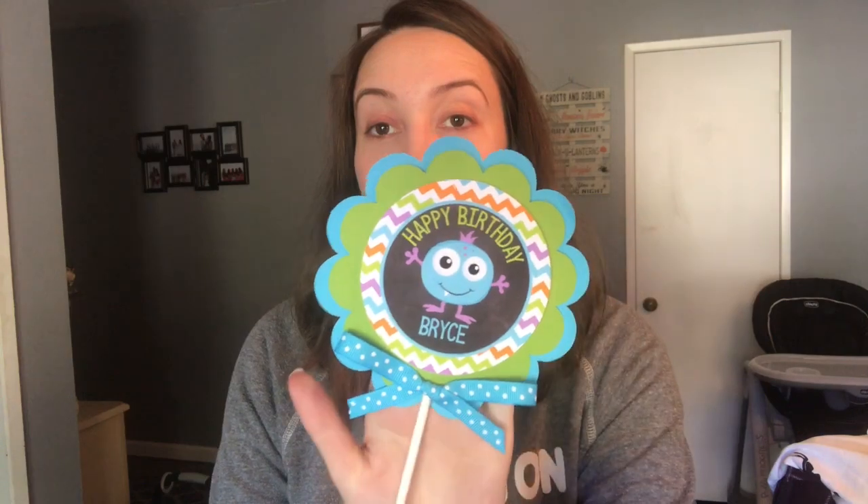And then these are some of the centerpieces. This is from the same lady on Etsy — this one says 'Happy Birthday Bryce,' 'Our Little Monster is One,' 'Happy Birthday Bryce' again. I'm going to put them — as you can see they're kind of like flowers — in a little thin vase. And in the front I might put a picture of him or put some of those little twinkling lights. I'm going to mess with that and see what I can come up with. I thought those are cute, so I got those for the tables.